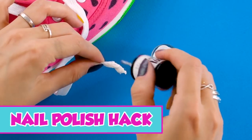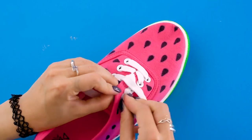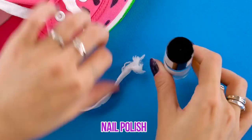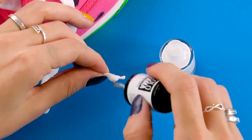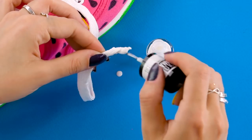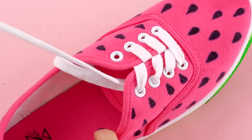Nail polish hack. You know that plastic thing at the end of your shoelaces? It's a total bummer when they come off. Here's a quick fix: use white nail polish. All you have to do is twist the end of the shoelace and paint the polish on, like this. When the polish dries, you'll have a firm shoelace cap so you can easily lace up your shoes. Piece of cake.